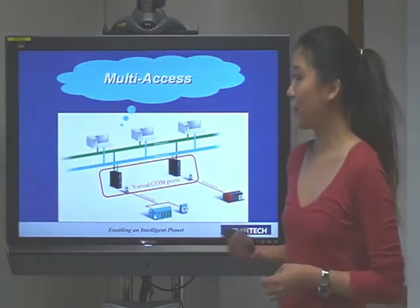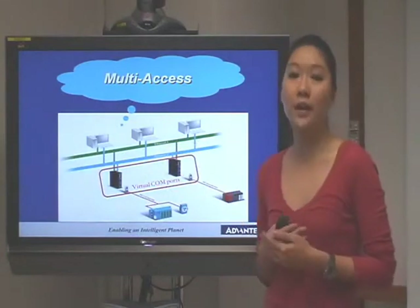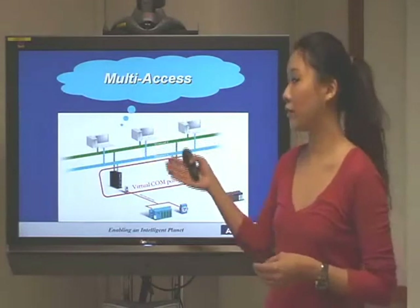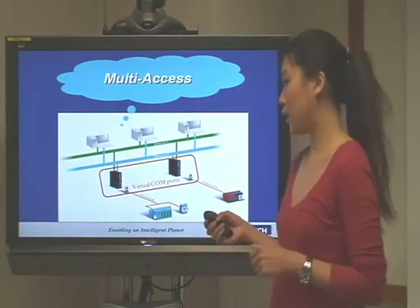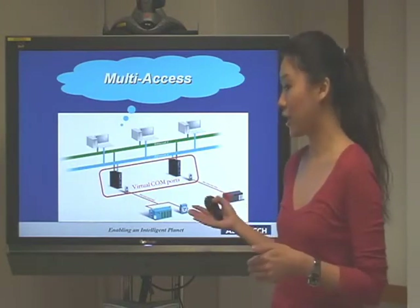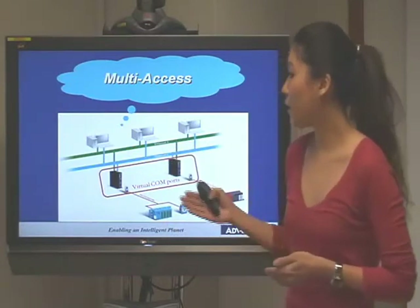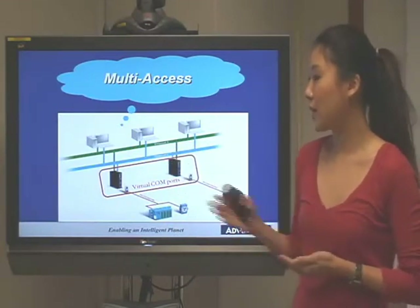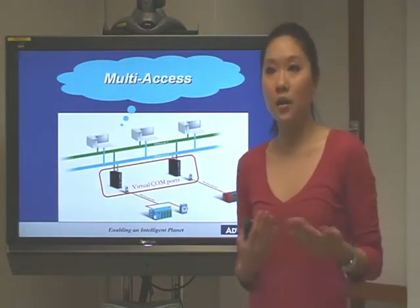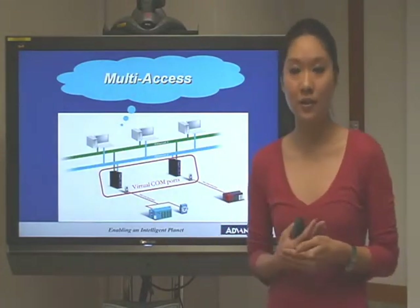And then we can see the multi-access feature. One Airkey port can connect to a maximum of five host PCs, so you can connect to many controllers and easily set up and control your Airkey or your devices such as PLCs everywhere, in different rooms or different places. We also have virtual COM ports with the Airkey 1524, which makes setup easier and COM port expansion more flexible for use with devices such as PLCs.